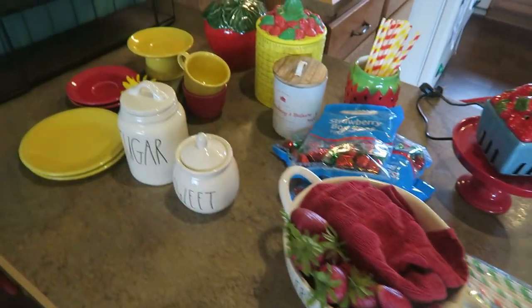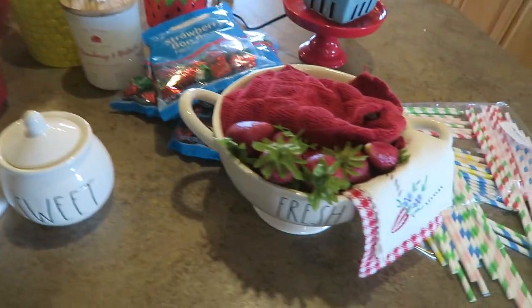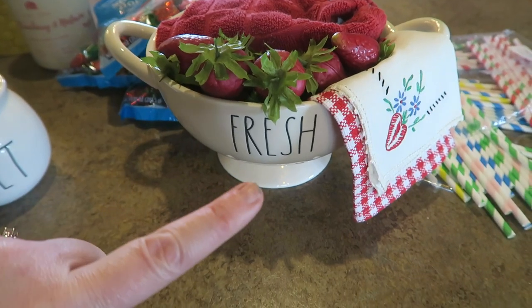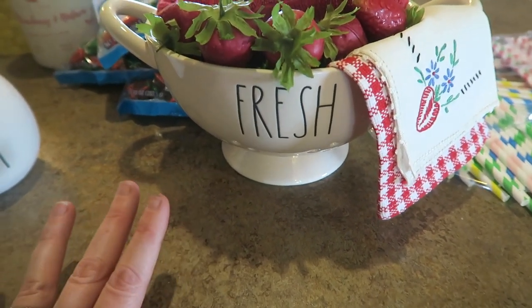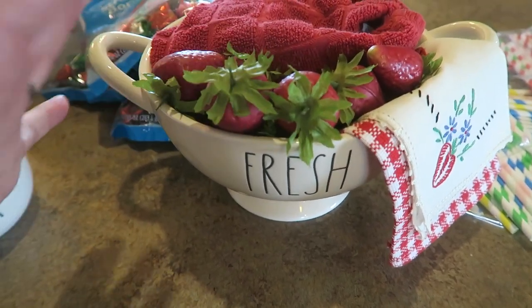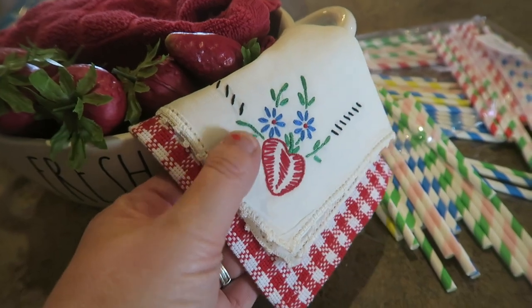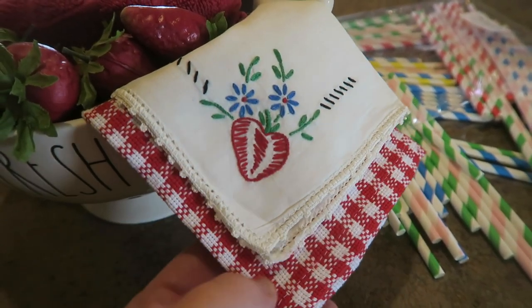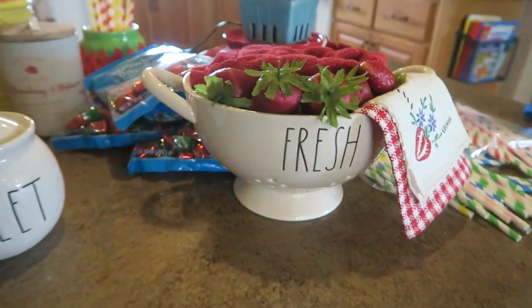Let's go decorate my little Ray Dunn shelf for summer. I've got everything I think I'm going to need — probably some extra stuff that I won't use. I went ahead and filled up this little fresh colander that I got back in January or February. I knew it was going to be perfect for my strawberries because I wanted to put some fake strawberries kind of overflowing. I used this for my Goodwill Challenge last year — I have four of them. They're just cute little hand-painted strawberries, and I put a kitchen towel in to make it look like it's all strawberries.